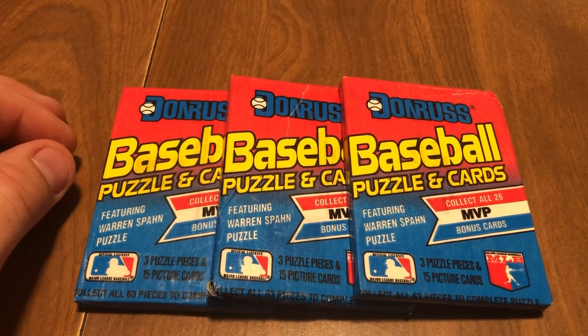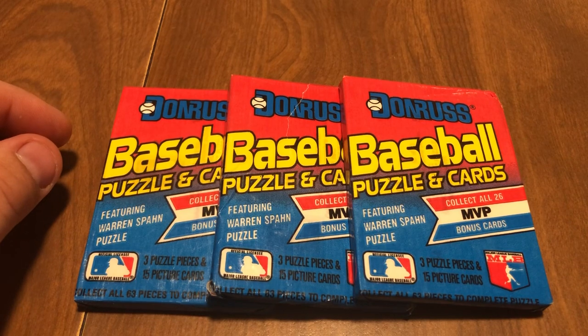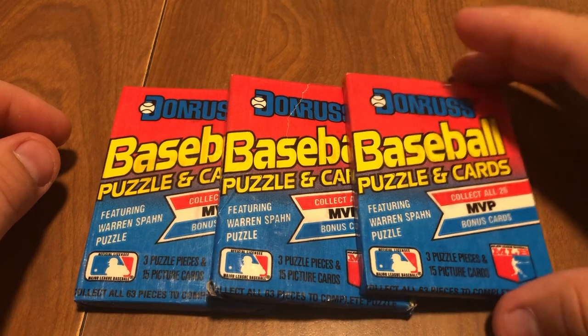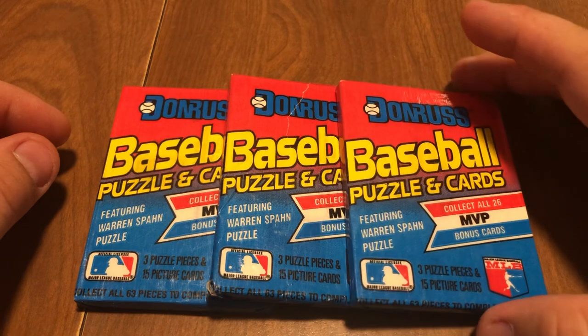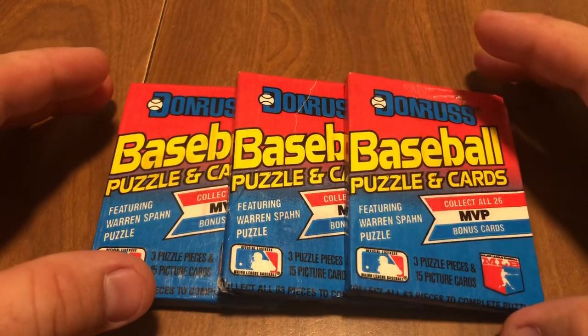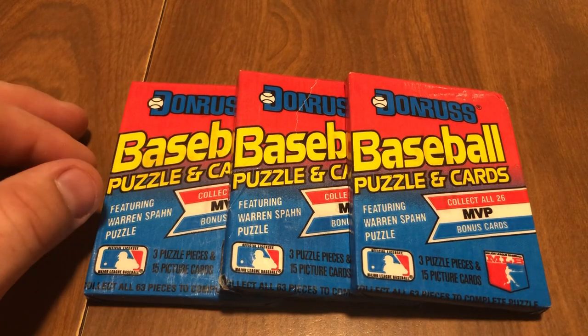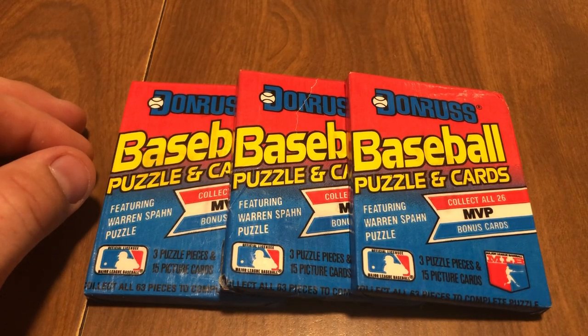I'm going to do a quick video today. I'm Robbie, back with R&R Collectibles. Going to open up three packs of — I believe these are '89 Donruss baseball cards. I'm actually trying to collect the puzzle pieces now. I'm going to try to get the puzzle together and maybe frame it or something. I'll show it in one of the videos next time once I get it completed.